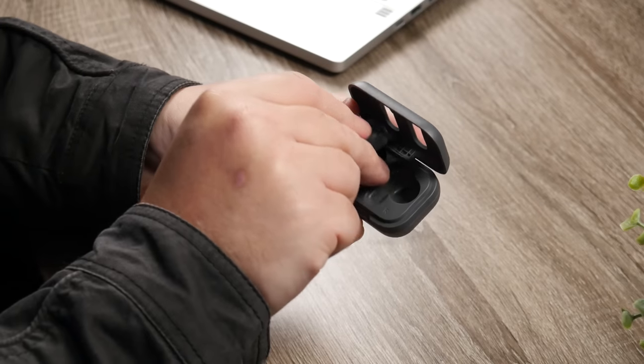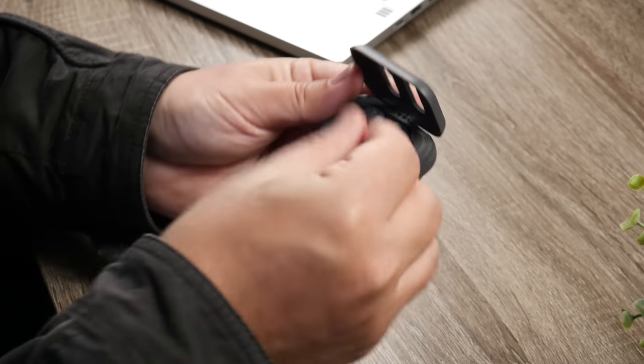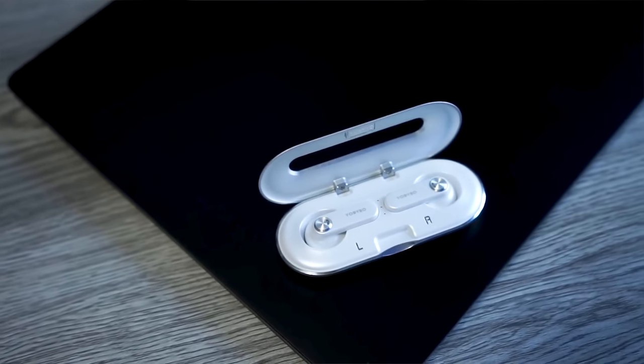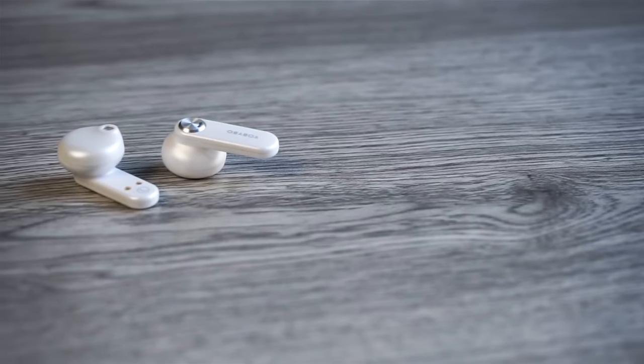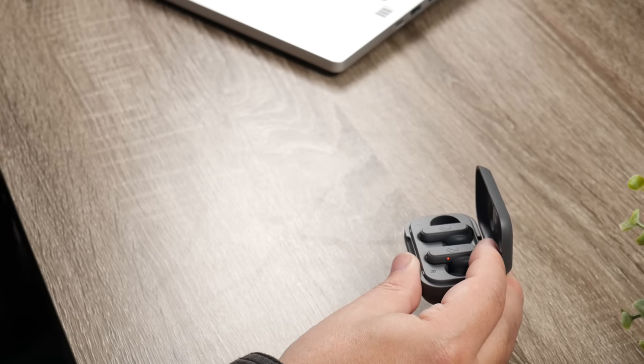Moving over to the actual earbuds — these are very tiny. They remind me a lot of the Yobibo Card 20s we checked out, which was another very tiny pair. Those did not have silicone ear tips, and I'm glad these do because they stay in my ear very well. I never really had to worry about them falling out. They are extremely light, so this is one of those pairs where once you put them in, you kind of even forget they're in there.